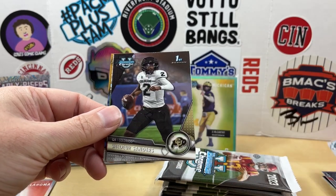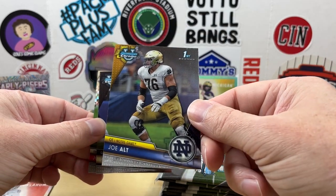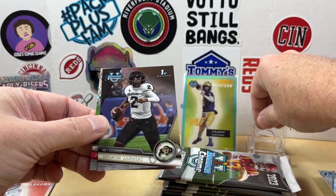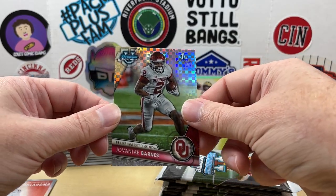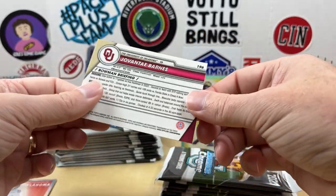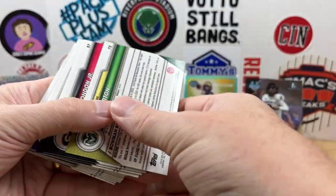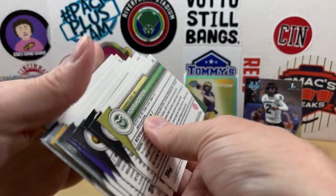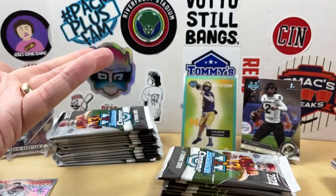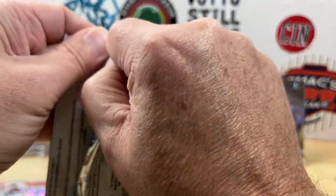John Campbell. There we go — Shedeur Sanders, one of the guys we're looking for, pulled from the back. Joe Alt. Set Shedeur up there. Behind him we have a Javante Barnes X-Fractor. Those are not going to be numbered. Just going to check the backs of these real quick — usually there's a refractor designation. I think you get like four refractors in a box, so I guess we're still kind of getting started.